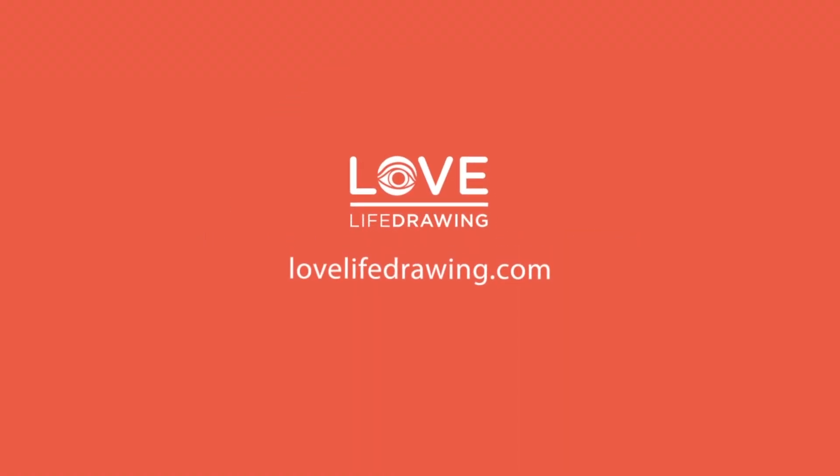Today we're going to look at how to draw these poses in a gestural way. I really enjoyed this session because the model struck up some interesting natural poses. People with a little bit of extra body fat often make it easier to find nice gestural curves in the drawing. Really muscly people can be harder to find those big flowing gestural curves, but for this guy I found it quite easy. Hi, my name is Kenzo and this is Love Life Drawing.